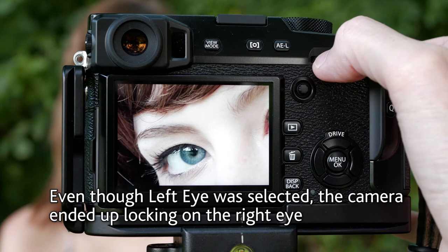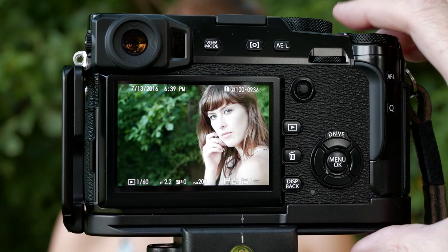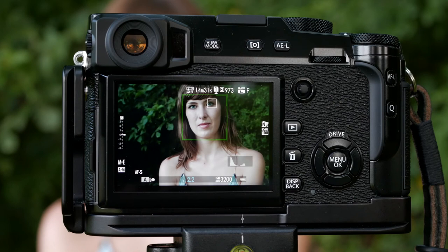Different camera manufacturers are going to have different ways and different names for these things, but they all pretty much work the same way. So those are how you change your focus points. If you didn't know that you could do that, try it out the next time you're photographing somebody.